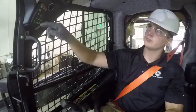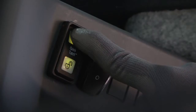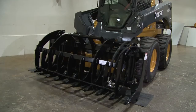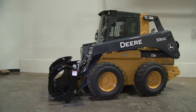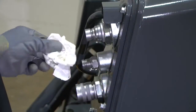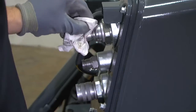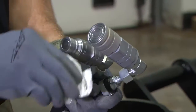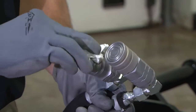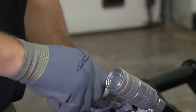Tilt the attachment back and latch the quick-tatch. Before operating any attachment, always make sure to secure it by pressing it on the ground to ensure the latches are locked in place. Next, the hydraulic hoses need to be connected. Before connecting any coupler to a machine, it is very important to clean both ends of the connectors. This will help keep any contaminants out of the hydraulic system.